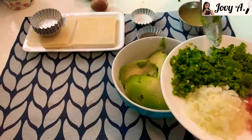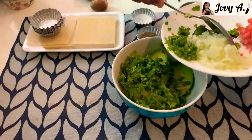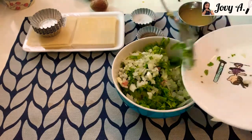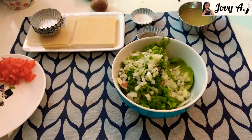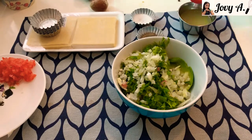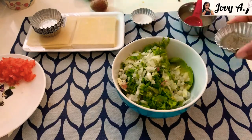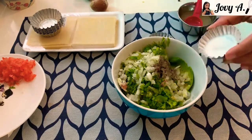Then add the chopped green chili, chopped parsley, and the white onion. You can use red onion here if you want a stronger taste. Then add one and a half teaspoons of lemon juice, ground black pepper, and salt.